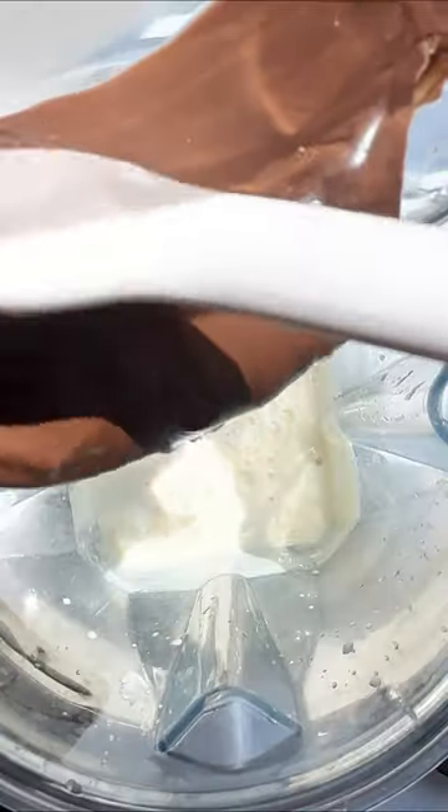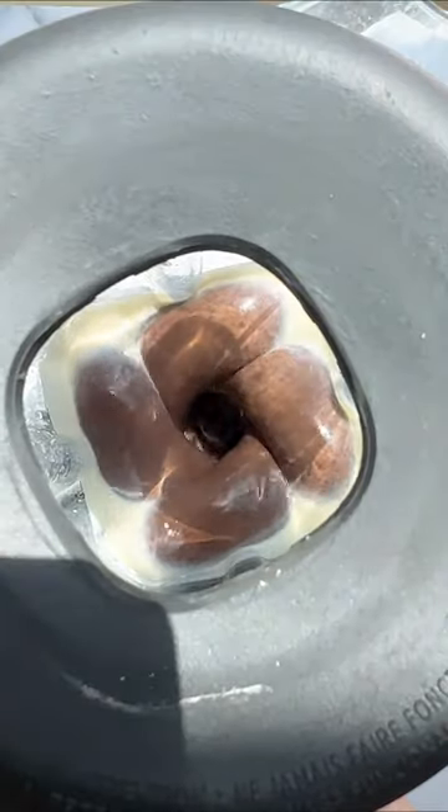Blend that up, then add some melted dark chocolate, blend once more, and then divide it into containers and chill.